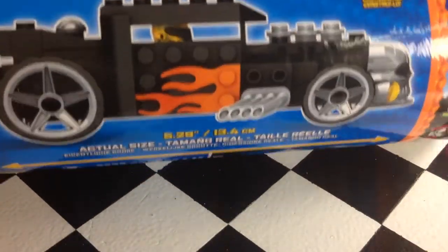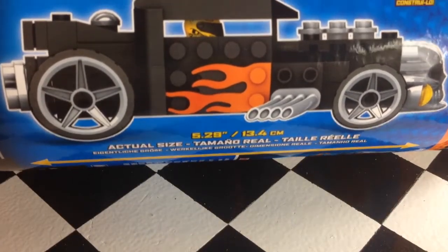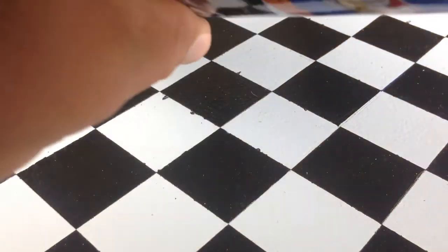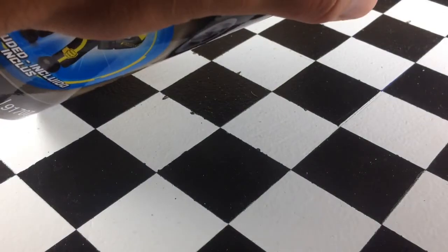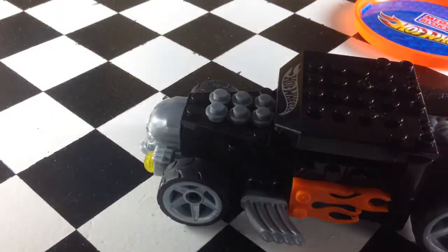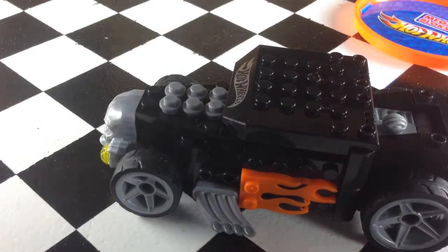As you know, they made the Fig Rig, which you could attach a mini figure to. Well, this is just a Mega Bloks Bone Shaker. It comes in a tube, as you can see. I already put this together — there's the Mega Bloks and Hot Wheels logo on the top. This actually took me quite a while to put together. It wasn't overly hard, it's just something that took a little time. It comes with instructions — here's the instructions, it's just a booklet.